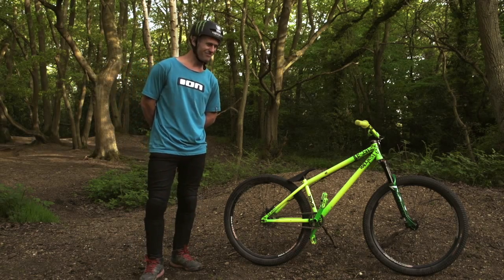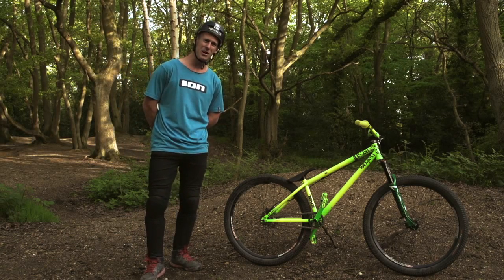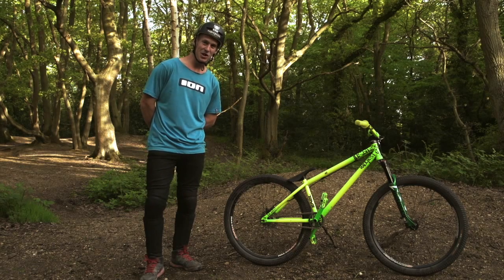Basically the most gangster bike out there — the colour says it all really. Stand out from the crowd, look the man, impress the babes — go and get yourself one.